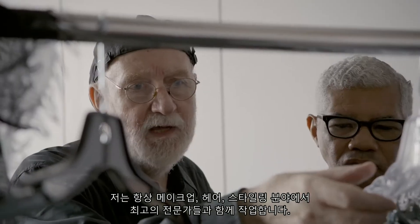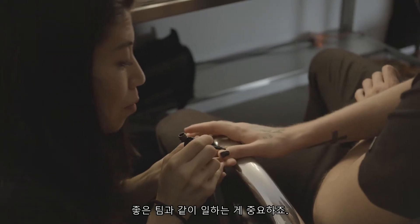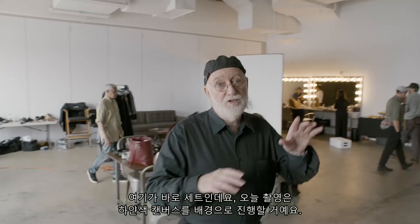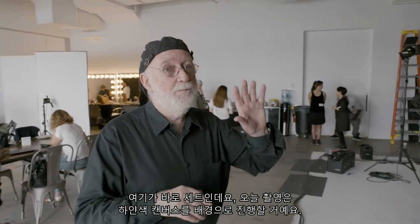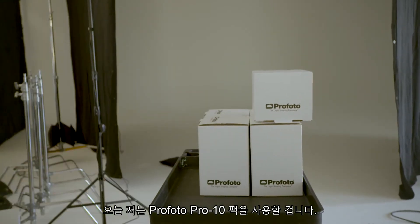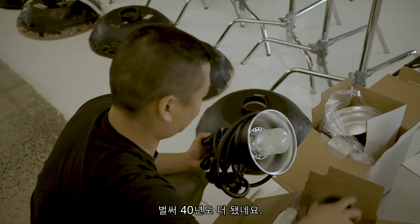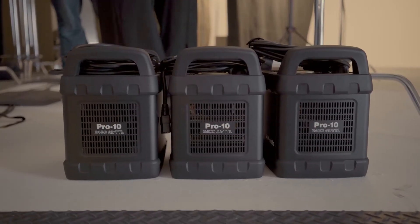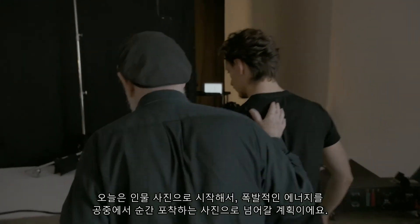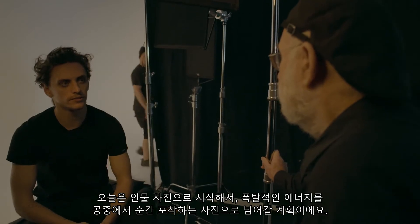I'm always working with the best makeup, the best hair, the best stylists. It's essential that you have a good team. Over here is the set, and today we're going to be shooting possibly against white and possibly against the dark canvas. Today I'm using Profoto Pro-10 packs. I've actually always used Profoto — it's more than 40 years now. Basically you plug it in and it works.